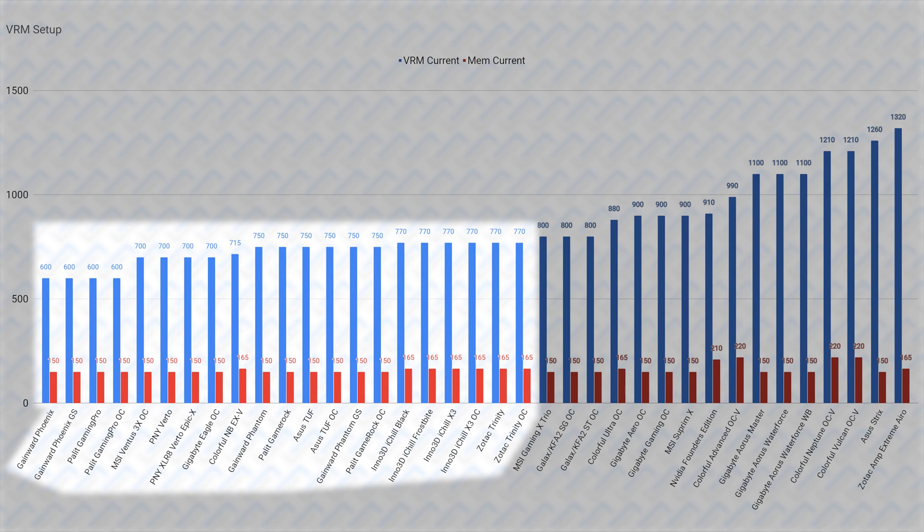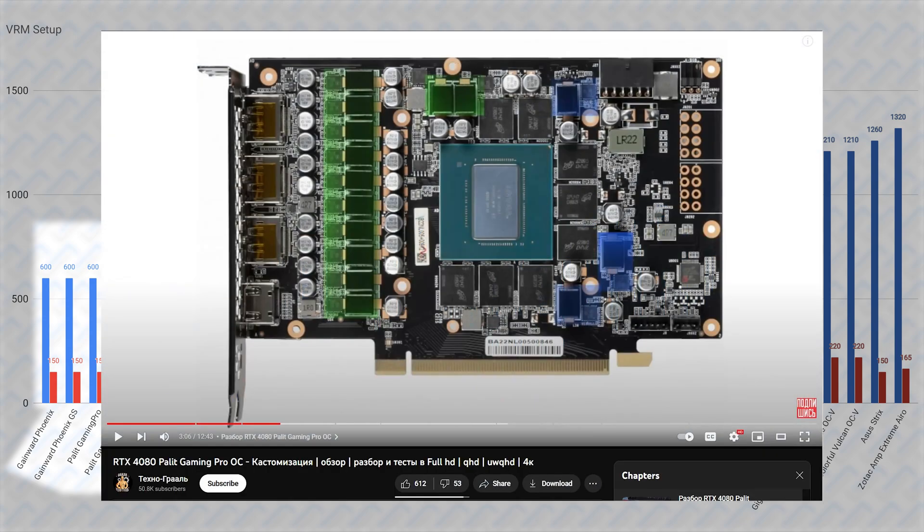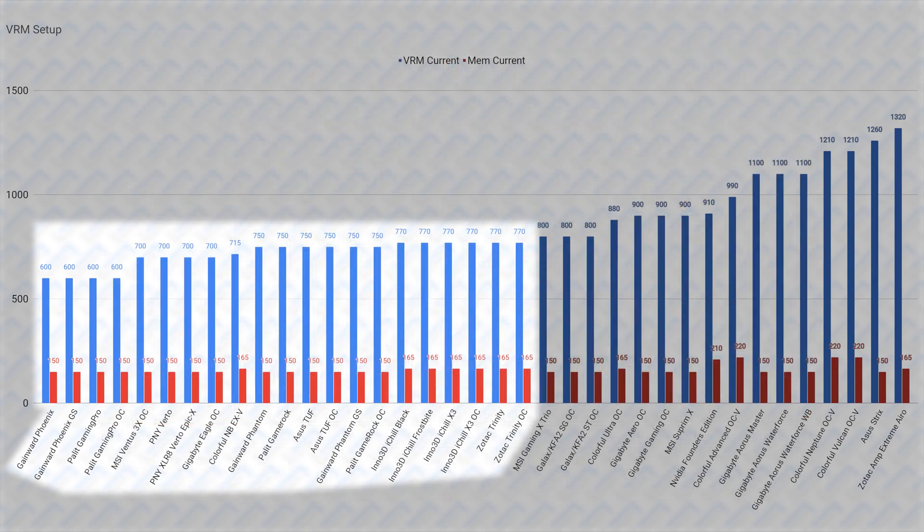This reference base spec VRM only applies to the reference board designed by Nvidia that partners could use, like the Inno 3D cards. But there are partner cards like from Palit who use their own PCB. A viewer pointed it out in the comments section of a Russian reviewer reviewing this card — it has a 12-phase VRM, which is under the reference base spec. And yeah, this is worse than the reference VRM, but 600 amps is still more than enough for an RTX 4080. Still, the Palit Gaming Pro and the GameRock Phoenix, which is the same card, actually has the worst 12-phase VRM that only does 600 amps.